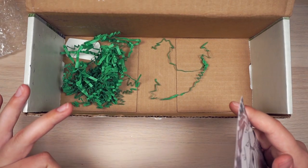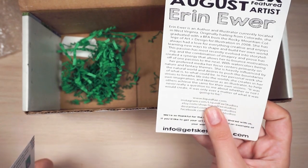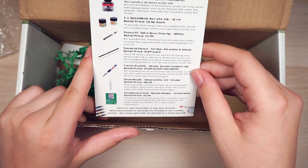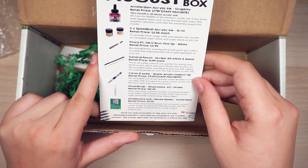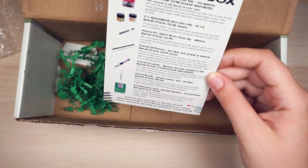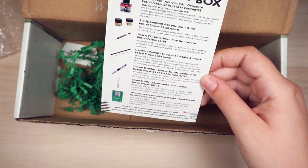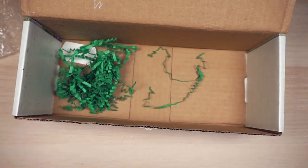So this is the premium box for August. Here's the artwork — a nice little owl by Aaron Ewer. I think that's how you use the ink graphite, the Speedball ink in black and white, the Posca fine tip white, the black general pencil and a white one, and the water brush. So you kind of have a bunch of different black and white materials to make a cool black and white mixed media thing on the blue paper.